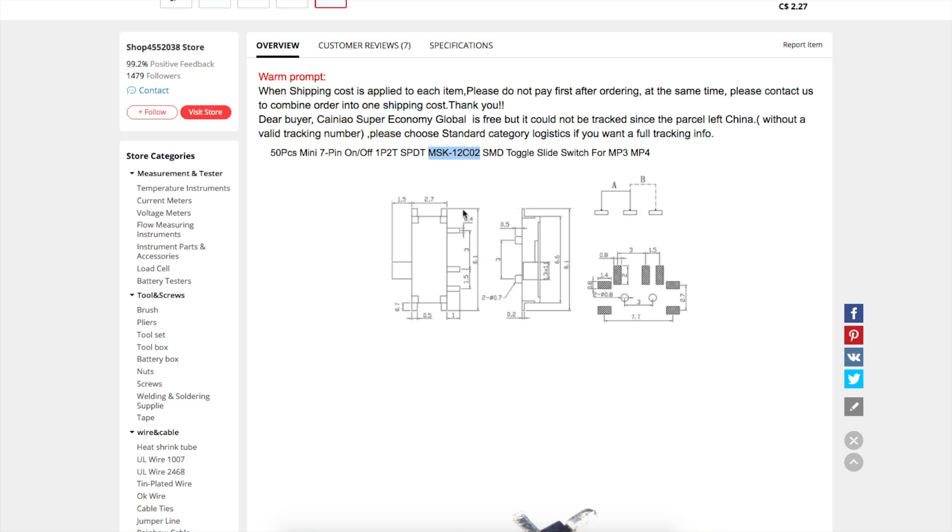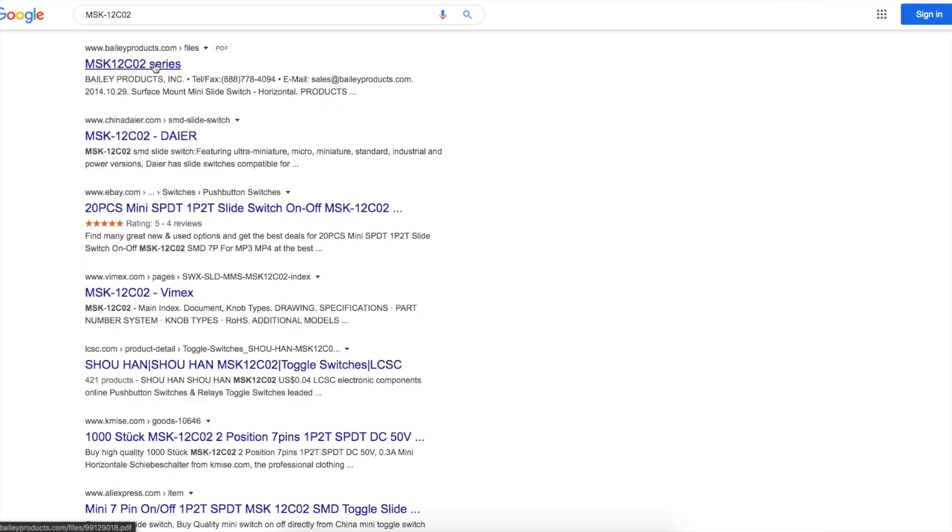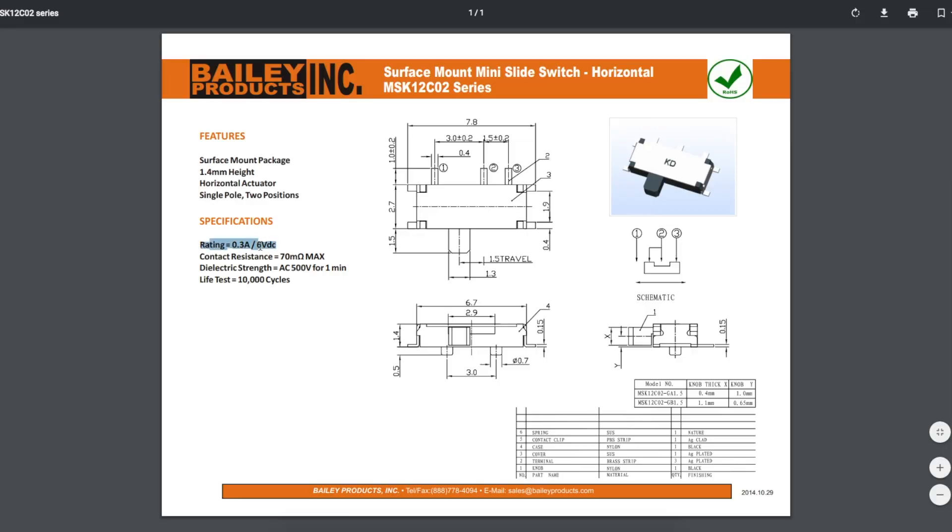This listing actually shows the mechanical configuration and a PCB-recommended footprint. The specs: 300 milliamps, 6-volt rating — so it's really meant for low-level logic sort of applications. You're not going to be switching a lot of power with this. If you're using this for low-level signals and inserting resistance in line is a problem, the switch contributes 70 milliohms of contact resistance. You can switch this thing 10,000 times, which is about standard for a cheap little switch.